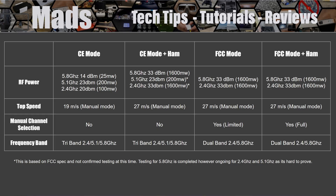The second mode is CE mode plus the HAM file. You're no longer limited in speed — it gives you the same speed as FCC. You're no longer limited in RF power — it gives you the same power as FCC. However you still have three bands of operation and you're still limited to auto channel mode with no manual channel selection.